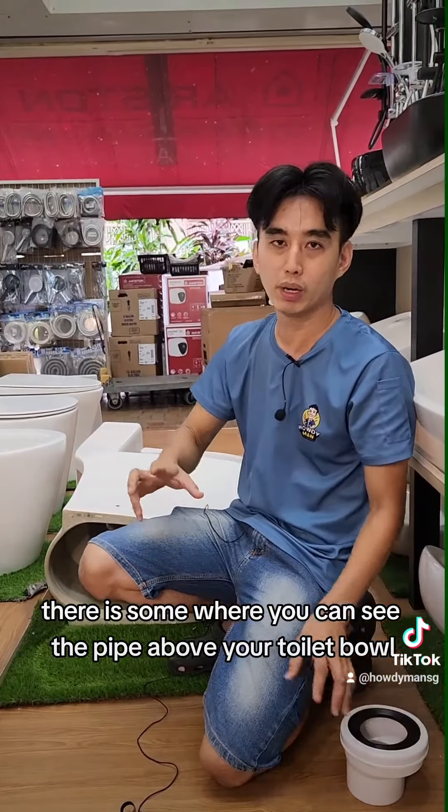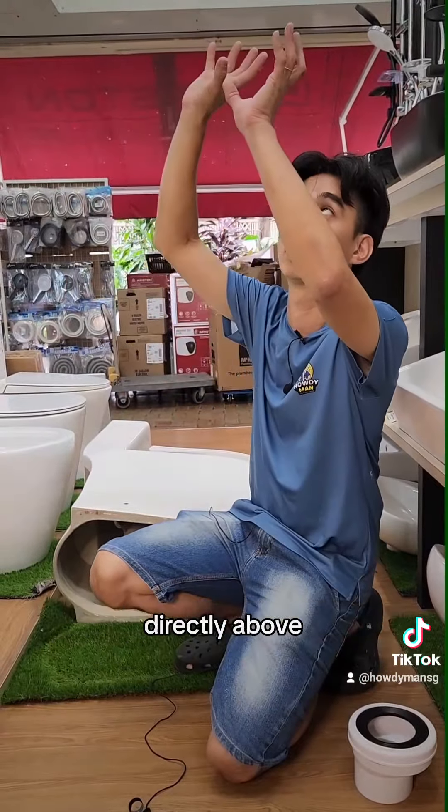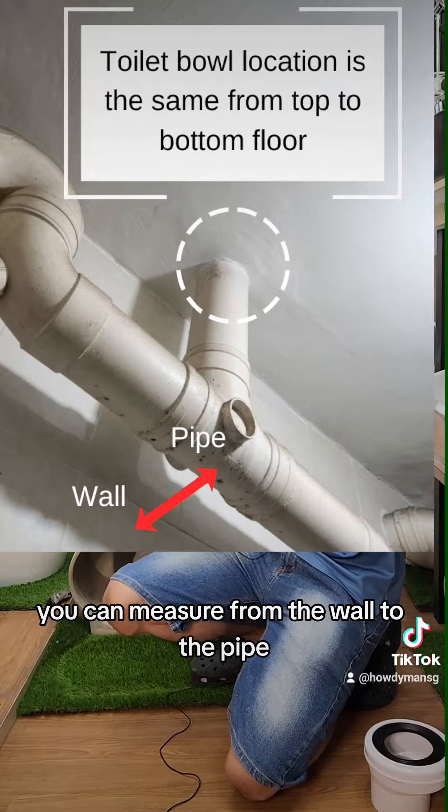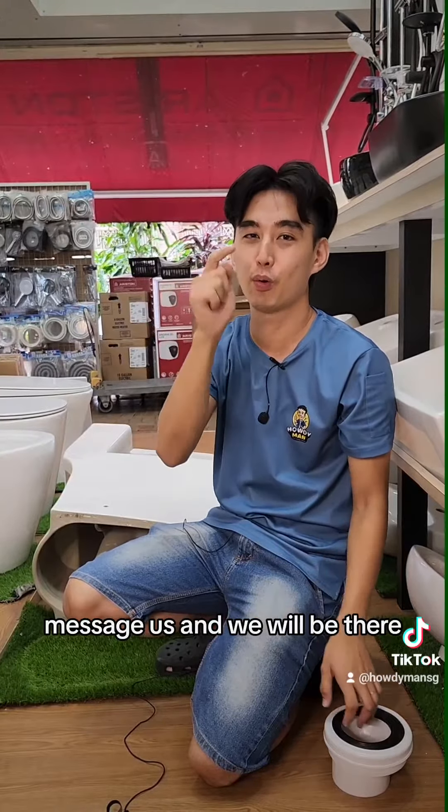There is some where you can see the pipe above your toilet bowl, directly above. You can measure from the wall to the pipe. If you still don't know, message us and we will be there.